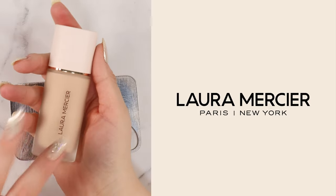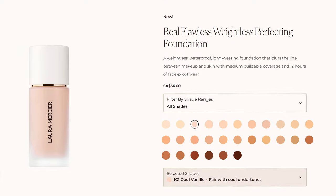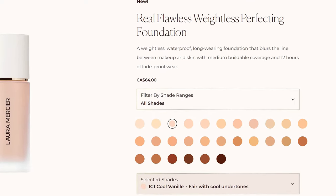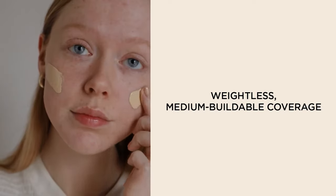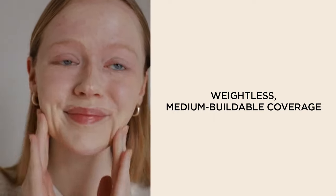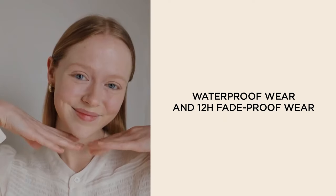This is the brand new Laura Mercier Real Flawless Weightless Perfecting Foundation. With 30 shades in the collection, this foundation is designed to blur the line between makeup and skin with a medium buildable coverage. It's waterproof, fade-proof for up to 12 hours, and has an unnecessarily long name. Today we're putting it to the test.